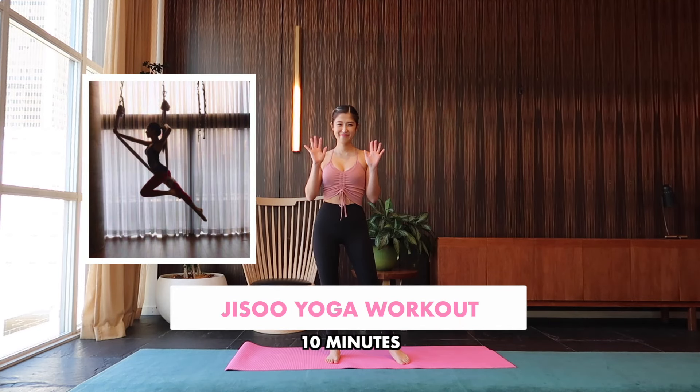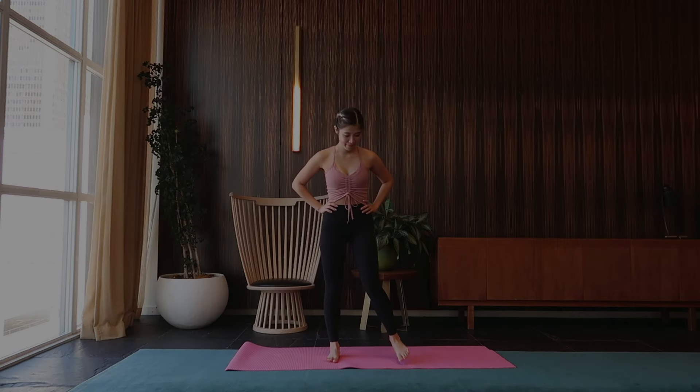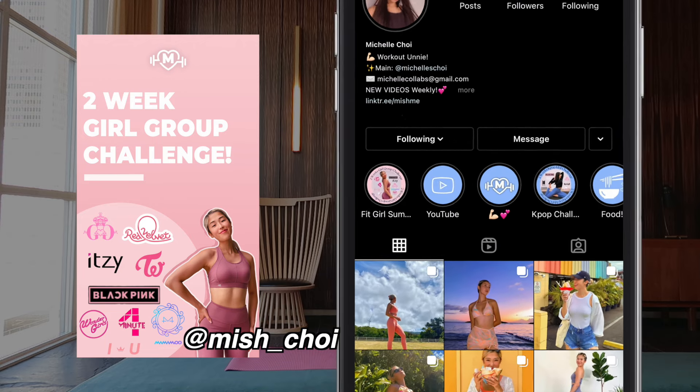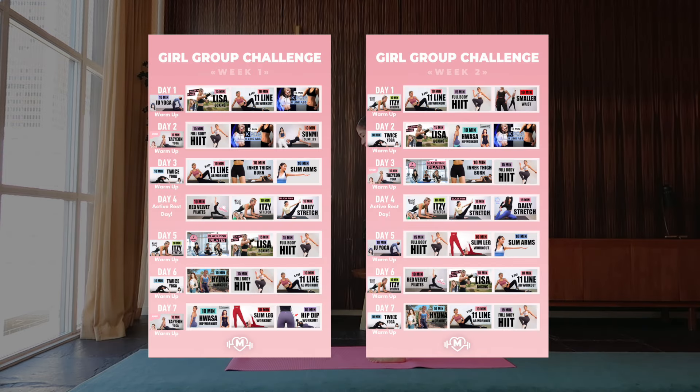Alright you guys, we're going to be doing a Blackpink Chizu inspired yoga workout. I hope you guys enjoy. I also came up with the two-week K-pop girl group challenge, so head on over to my fitness Instagram highlights to get the full program, or I'll leave two pop-ups right here for you as a screenshot.